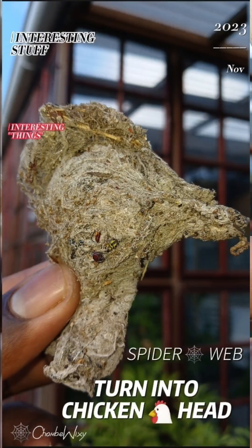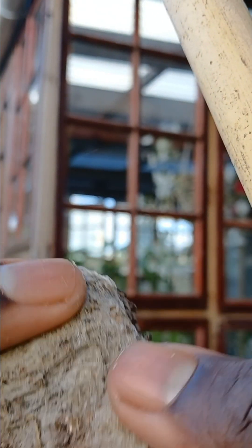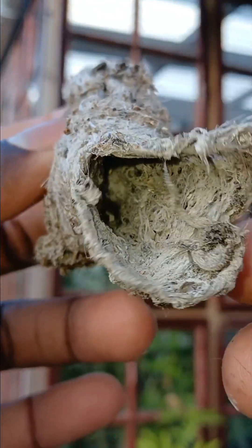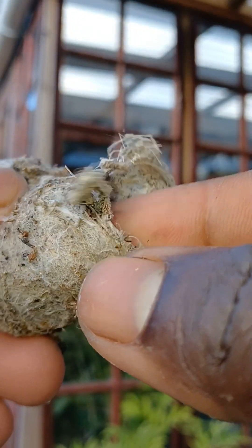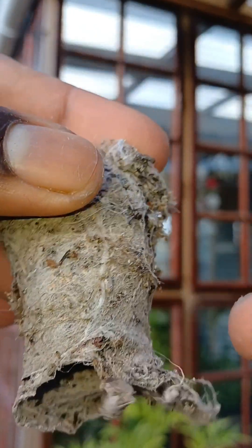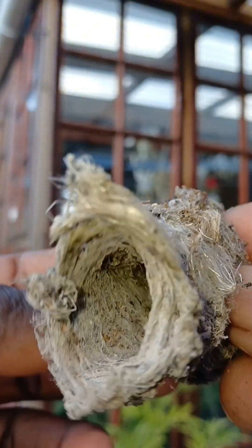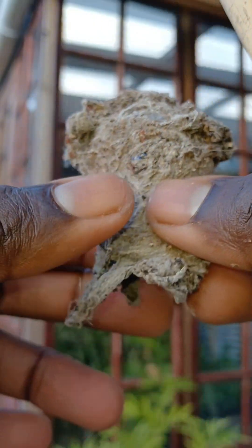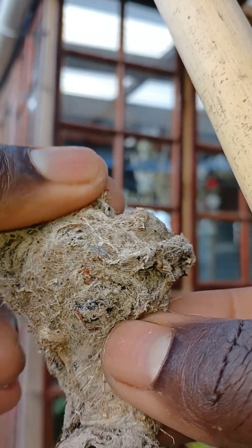Wow, this is interesting — I never expected this! Look guys, this is the beauty of nature. It almost looks like a chicken head — a dead chicken head. This is the neck, this is the neck of the chicken head. You can't believe it, wow, look at this! It looks almost like a chicken head.